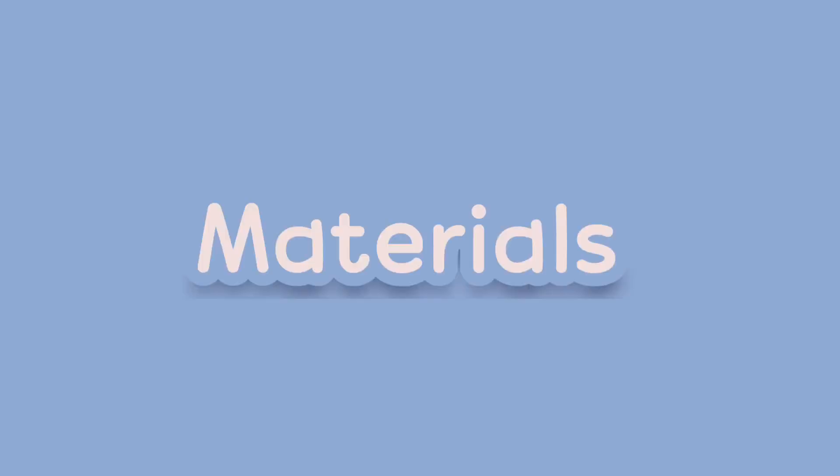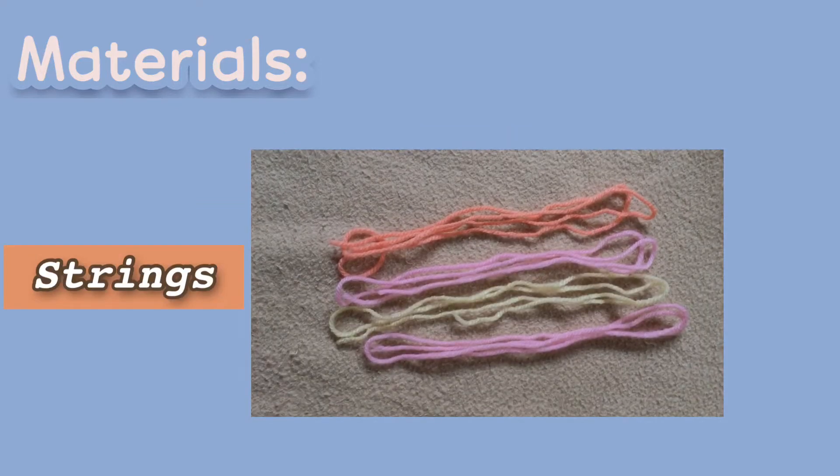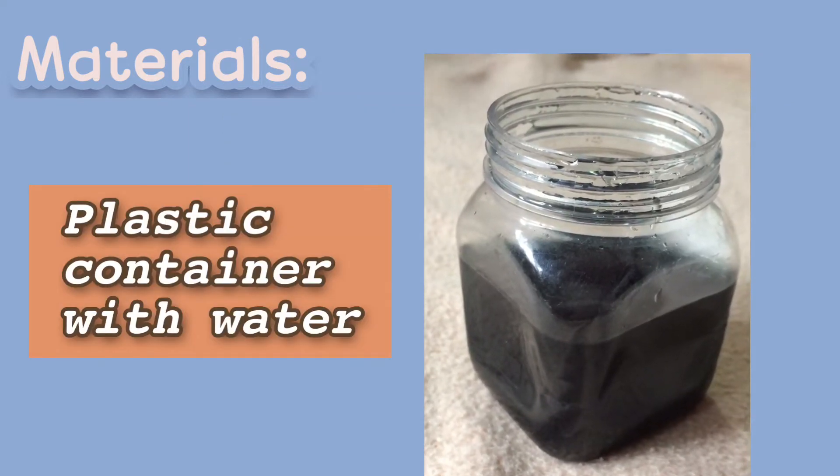Let's start! The following materials are: a hammer, a nail, strings, an ice cream cover, and a plastic container with water.